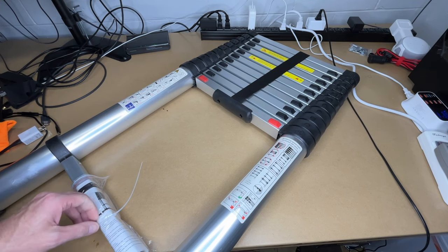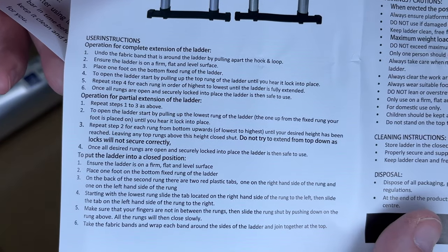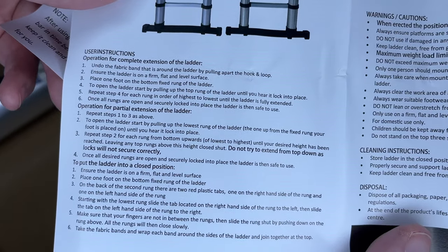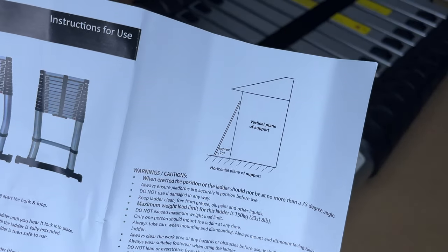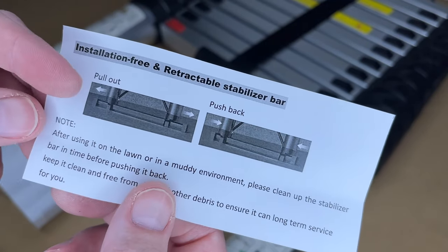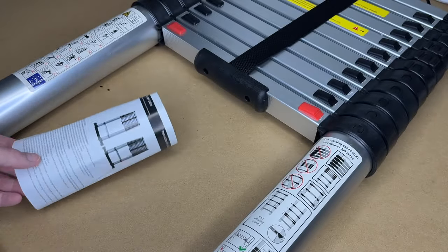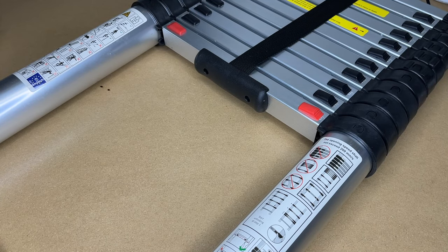So we have some instructions here on this rung. I'm not going to go over everything here — you can pause and read it on your own. This can be used in the fully open position or you can use it partially open. It talks about using it at approximately a 75 degree angle to the surface you're climbing, and also about the stabilizer bar. I will be demonstrating a lot of this, but let's take a look at the construction the best we can here.